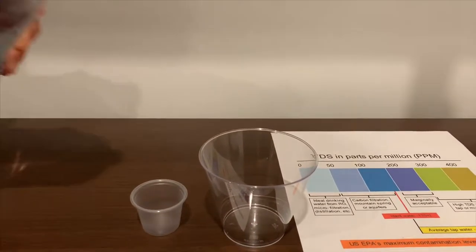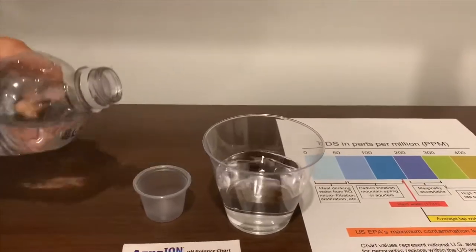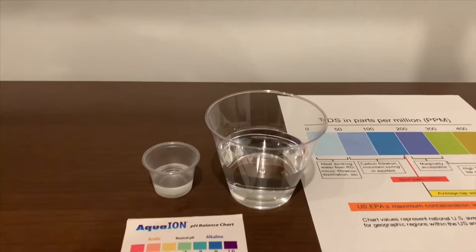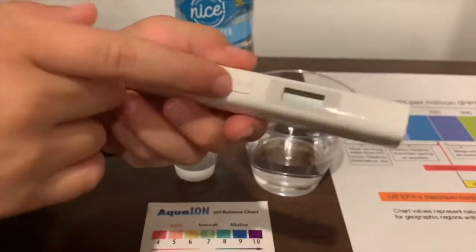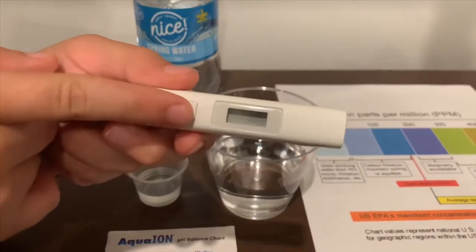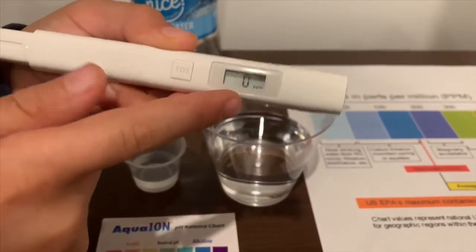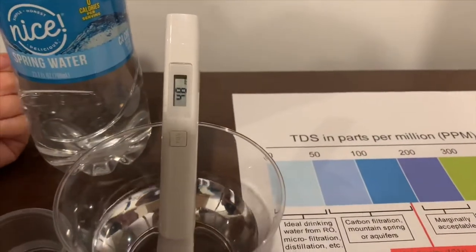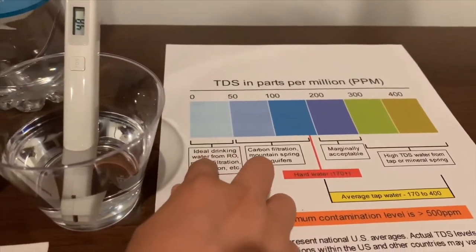Let's pour some water in. First we're going to test the TDS level. If you want to buy this TDS tester, check the link down below. Turn on the TDS tester, make sure it says 0, and let's put it in. 48 — that is ideal drinking water.